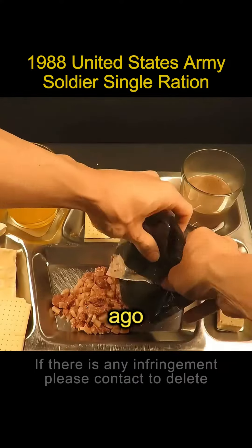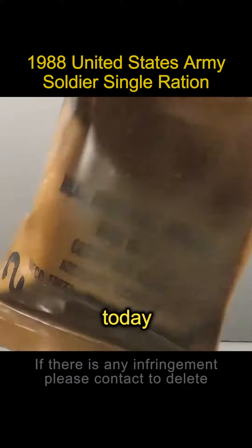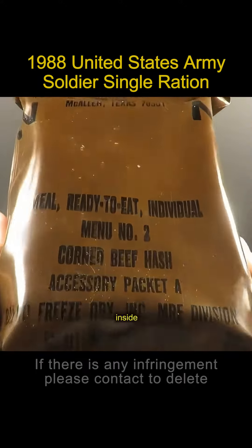America 35 years ago, what did the soldiers eat while they were fighting? Let's unpack one today. This is a 1988 Old American MRE Classic Single Ration. Let's see what's inside.